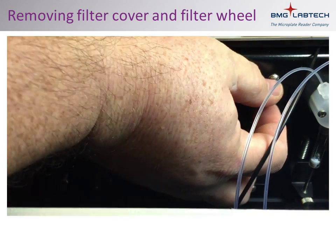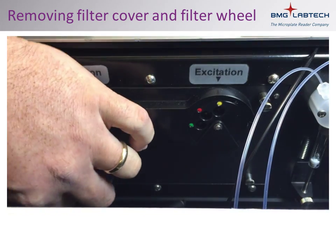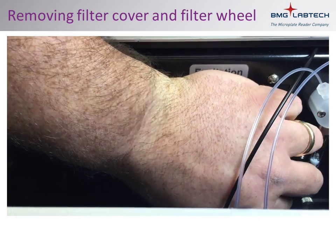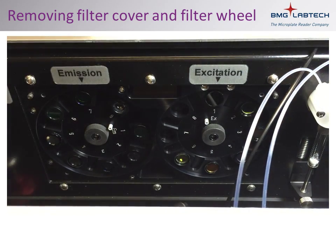With the reader off and the optic cables removed, the first step is to remove the filter wheel cover. Loosen the four thumb screws which retain the filter wheel cover. The cover can then be set aside.